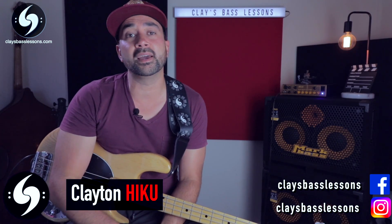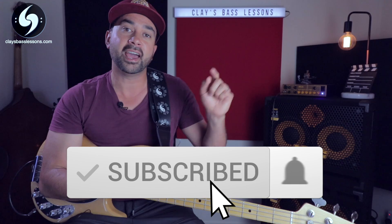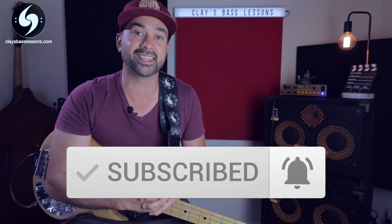Hey guys, Clay here for another Riff in a Minute lesson where each week I help you guys master the bass, find your groove and put a little music in your life. So today's lesson is another request video, but before we get into it, if it's your first time here on the channel, why don't you hit the subscribe button to become part of the bass squad and then ring that bell so you don't miss out on anything.